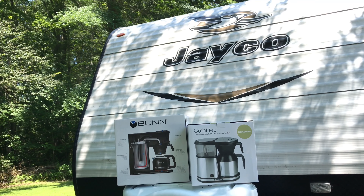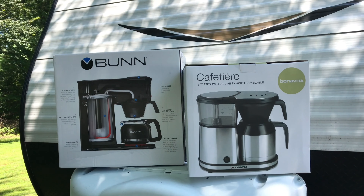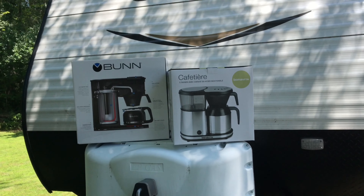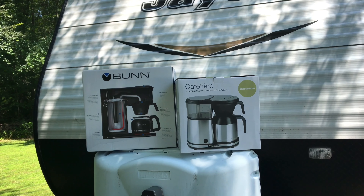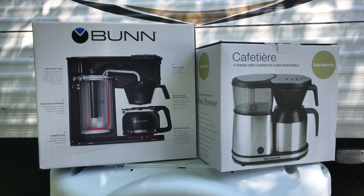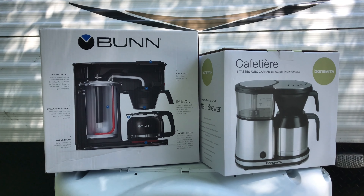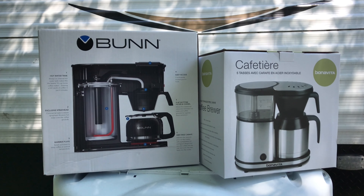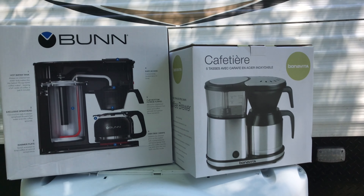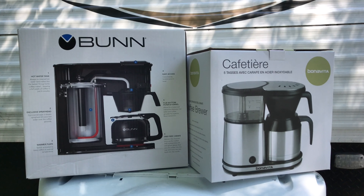Hello YouTube, we have two coffee makers right here. We're trying to find the perfect coffee maker for our travel trailer, a Jayco 212 QBW. We've spent many hours on this search. According to the Specialty Coffee Association, you should be brewing your coffee at a temperature between 195 and 205 degrees. We also want to make sure our battery bank and inverter can support the coffee maker.